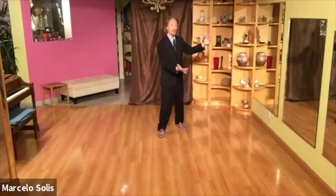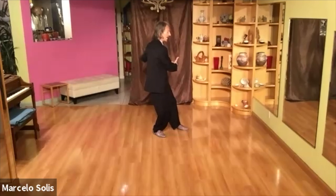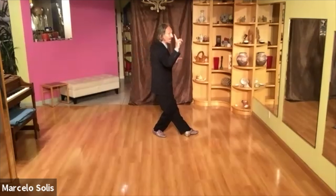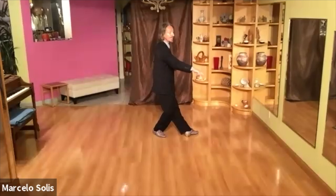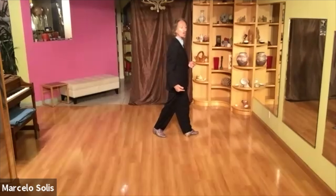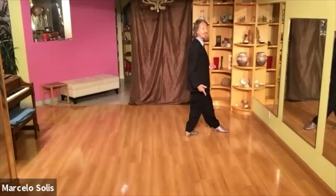She goes over. Forward Ocho. I collect and then I go in front of her. Now, here, I'm leading the forward Ocho, but I accompany her in the position that we call American. So we both end here, the follower stepping forward with her left and the leader stepping forward with his right.